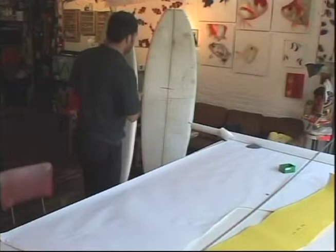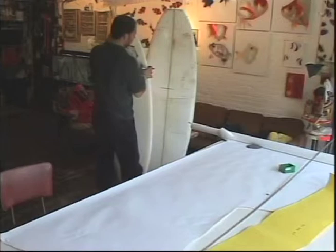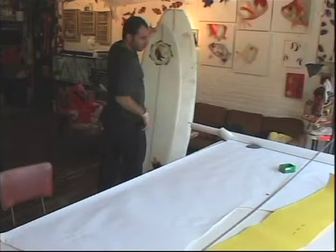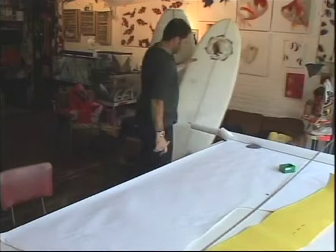For this board we've gone and ordered a blank that corresponds to this outline. There's a lot of blank left over, so what I may do is try to expand this outline and make it larger so we can maximize every bit of foam on this blank.